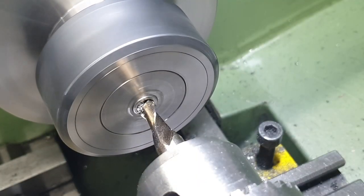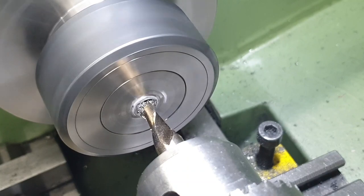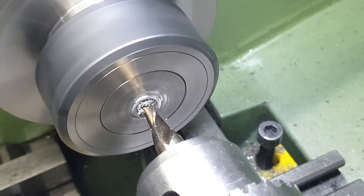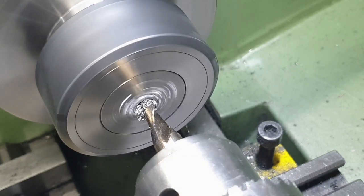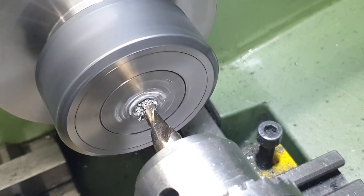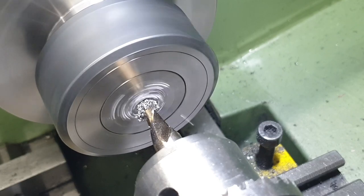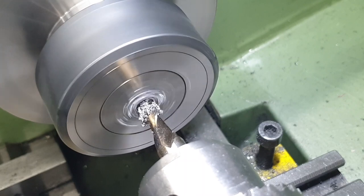There is one final operation for the leading crank pins and that is to cut a small recess in the end of the pin for the cap to locate into. What I'm doing here is absolutely not recommended — I've got a 6.5mm slot drill held in the chuck in the tailstock and this is really bad practice. I won't be at all surprised if this hole comes in slightly oversize but I'll make the cap to fit, so that's not a problem. I take it to a depth of 2.5mm.